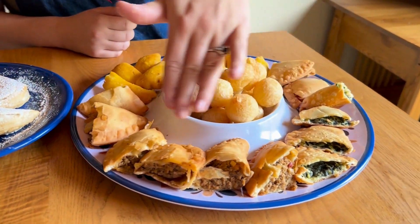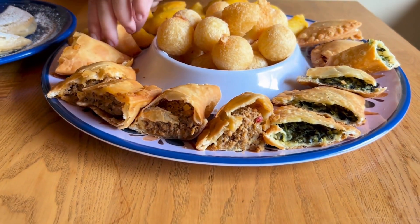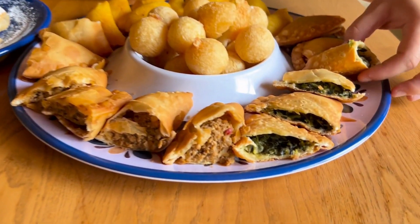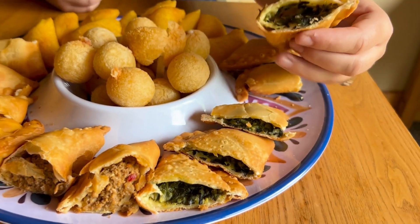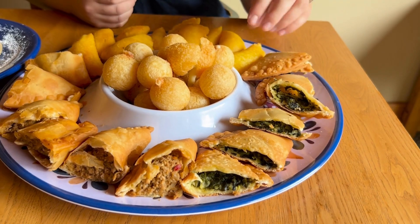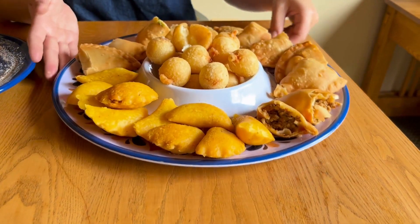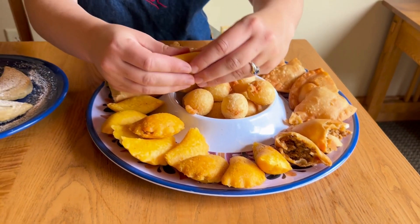For the Argentinian style empanadas, there are three ounces, filled really full with either beef, chicken, or spinach and cheese. These are great appetizers and bar food.